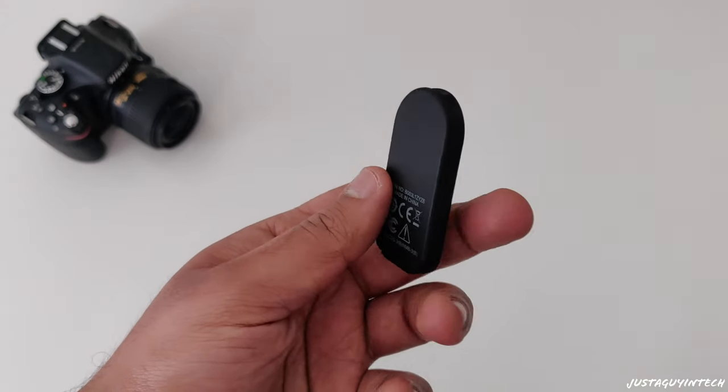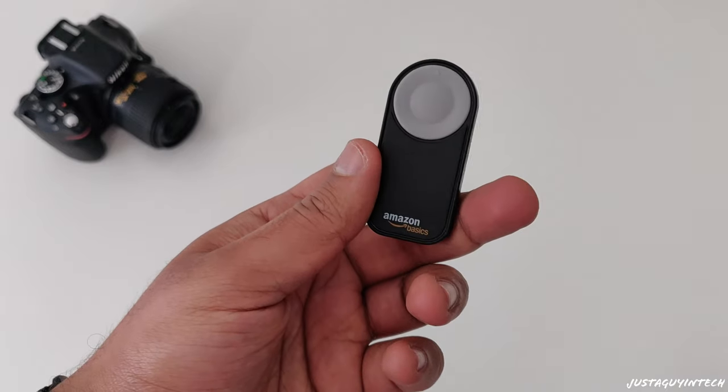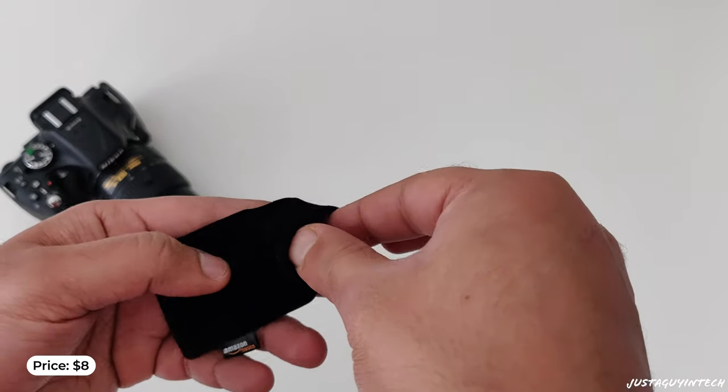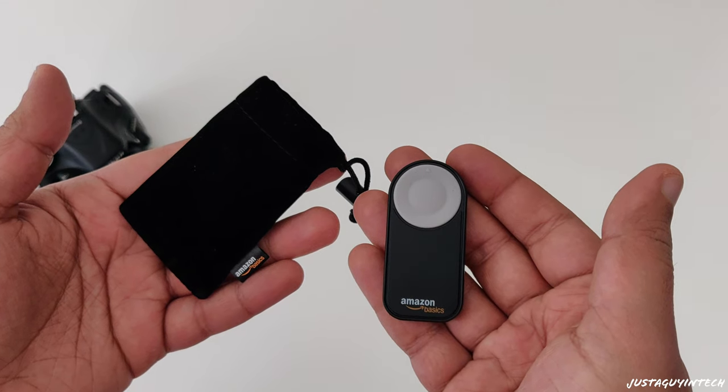This remote control works within a 16-foot radius, so as long as you're within 16 feet of the camera the button will work. A big advantage with this wireless remote is it eliminates vibration in your photos because you are no longer taking photos manually with your hand — the camera is set up on a tripod and all you do is click the button. This one is priced at $8 and is exclusive to Nikon cameras, but you can easily get one for Canon or Sony for around $8 to $10 on Amazon. It's one of the best accessories I use on an everyday basis.